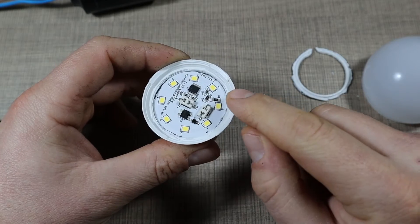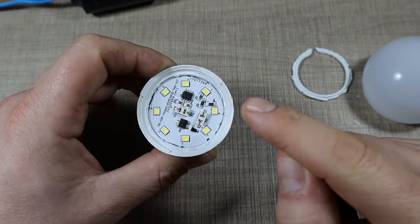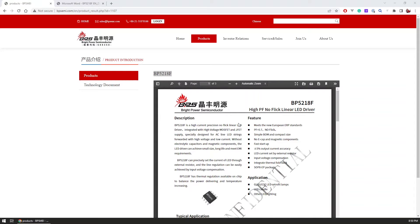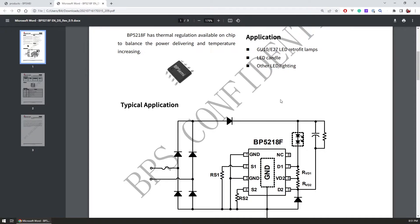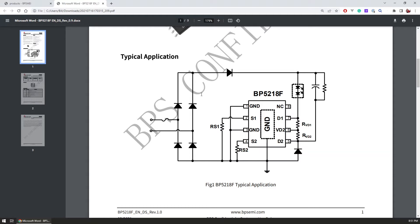I looked up the chip on the board — it's the BP5218, made by Bright Power Semiconductor, a Chinese company. I was able to find a datasheet for it on the manufacturer's website. The chip is the BP5218F, and there are two variants with different efficiency. This one is the more efficient variant at about 84% efficiency, which is quite good, but it still overdrives the LEDs, which will probably limit their lifespan. It's described as a high-precision, no-flicker linear LED driver that handles everything on its own.